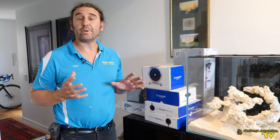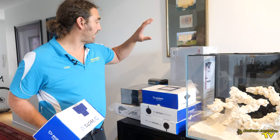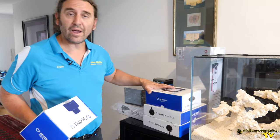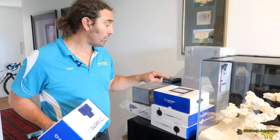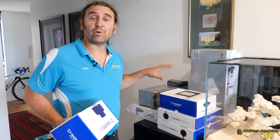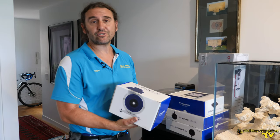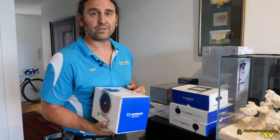This is the equipment we're going to be installing on the Cade 500 today. We've got an Octo protein skimmer, a Radeon XR15 blue with a mounting kit, two MP10s, and a Red Sea reef dose. But we're going to start with the return pump first — it's a Vectra S2 — so let's put this on the tank.